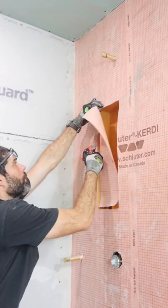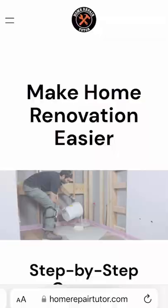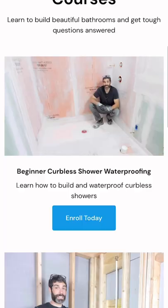If you're remodeling a bathroom and need help, join one of Home Repair Tutor's online courses and make your project easier at homerepairtutor.com.